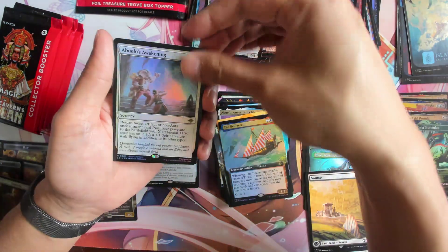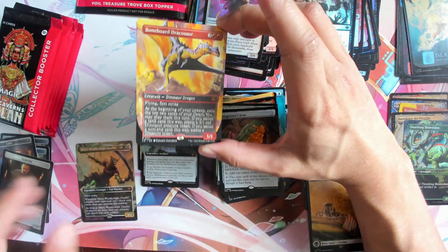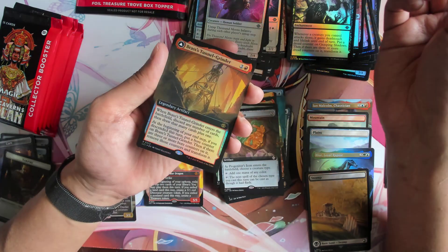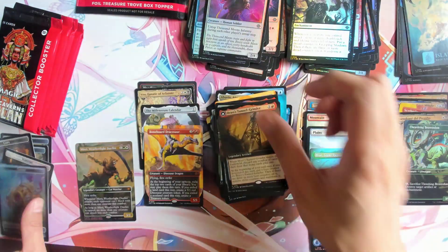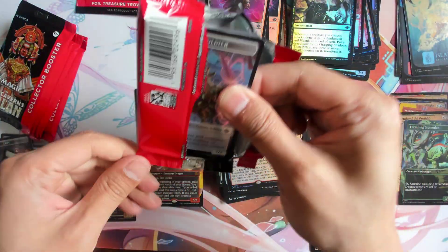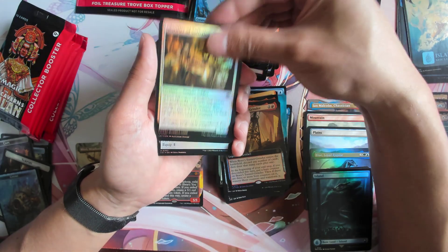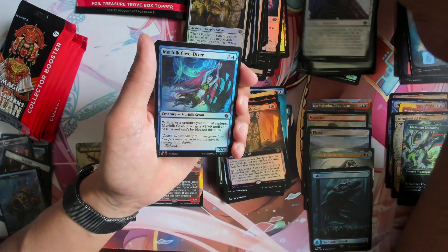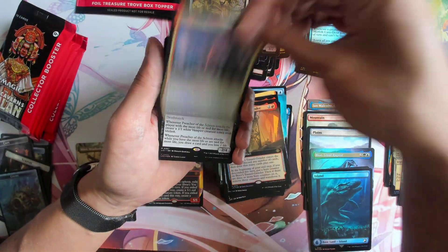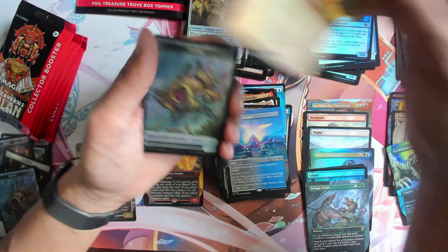Thrashing Awakening. Then we got Spawnhold Dracosword borderless non-foil, a foil Island from Jurassic Park, and lastly we got Brass Tunnel Grinder. I think we're halfway. Bridge Brass, Savage Order, and we've got Diaphrail. That one was a bit underwhelming.